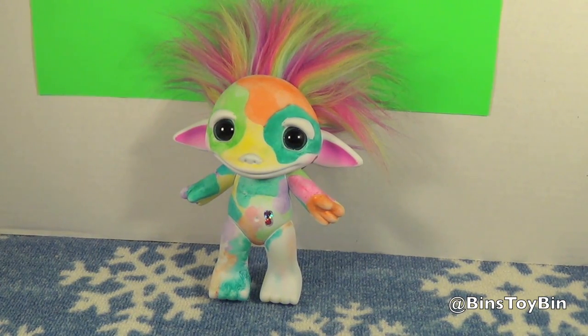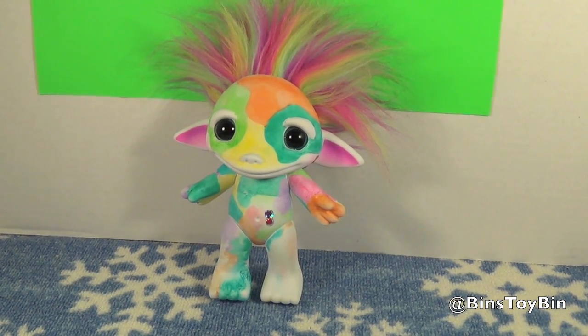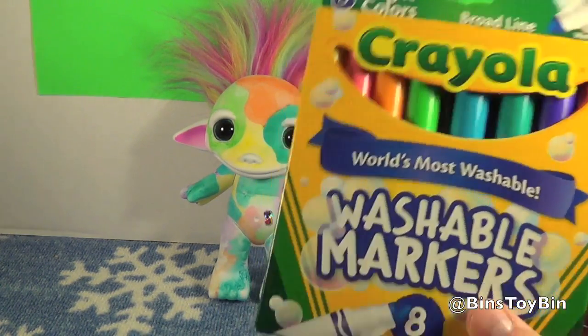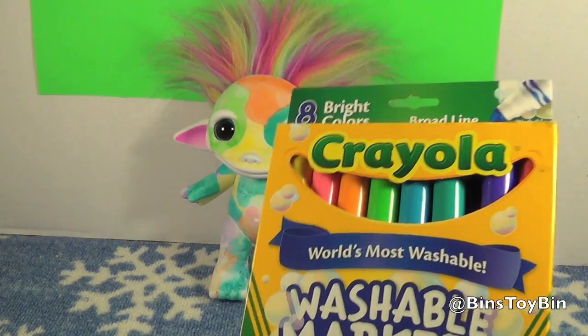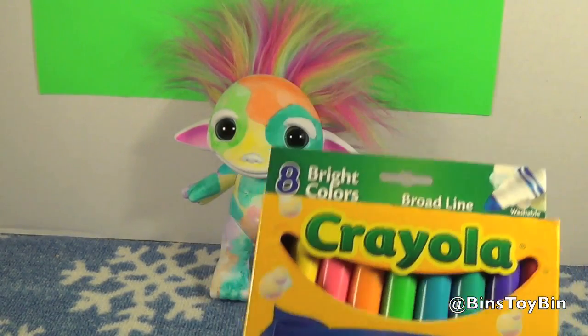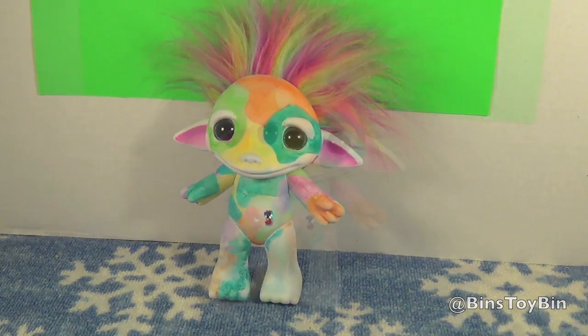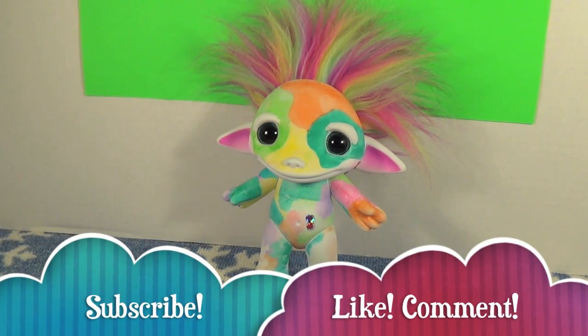We found the Design Your Zelf at Toys R Us — it was about $20 — and it should still be available in stores now. It's a lot of fun. It took Bin hours to do that. Bin's tip is: you may want to get your own markers. You don't have to get washable — if you want permanent markers to keep it the way you designed it the first time, that's fine too.